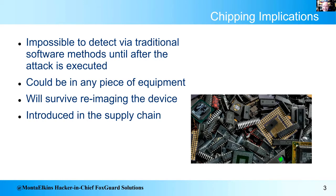It's an interesting attack because it's generally impossible to detect with traditional methods — your antivirus will not see an extra chip on the motherboard. It will survive re-imaging of the device, so if you reinstall the firmware or change the config, the hardware is still there. And it's probably introduced in the supply chain.